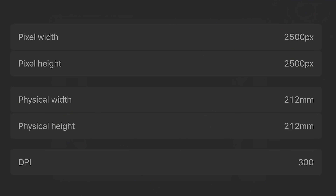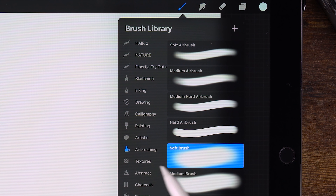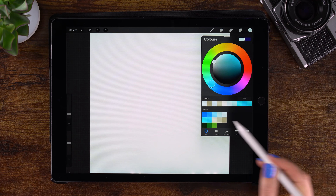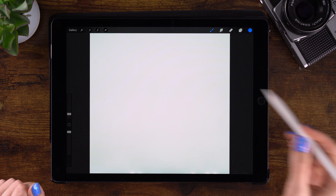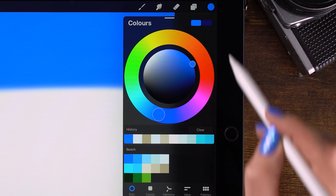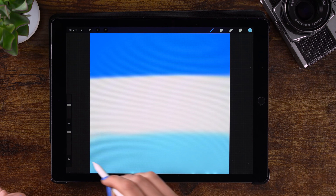Our canvas is 2500 by 2500 pixels, and we will get started by making a gradient in the sky. We'll do that with the soft brush, which you can find under Airbrushing. I've made a color palette for you again, and you can download it through a link in the description. We'll start with a nice blue color — opacity up, brush at 30% — starting at the top of our sky, then switching to a very light color for the bottom part.